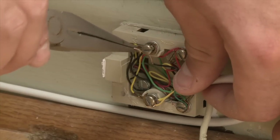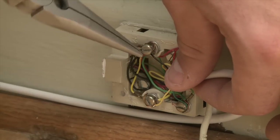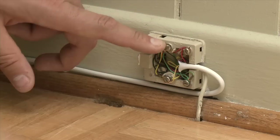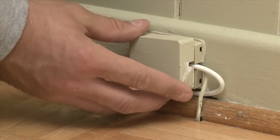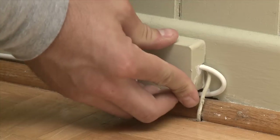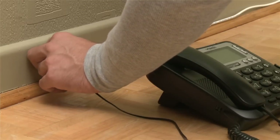Finally, make the connection in the old junction box the same way. Close the cover. Test the new junction box and you're done.